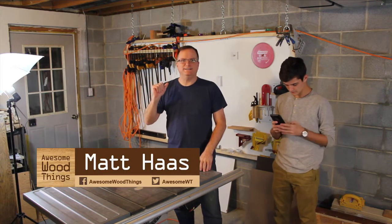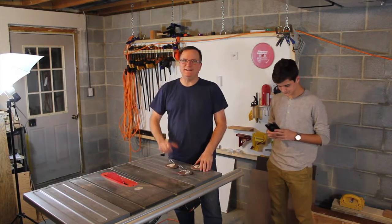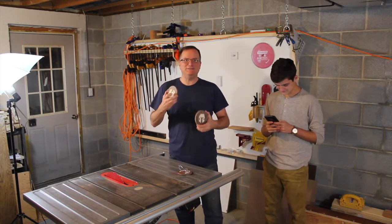Hello Internet! I'm Matt Haas and this is Awesome Wood Things. I'm really psyched about the Star Wars movie so I made some awesome Christmas ornaments.